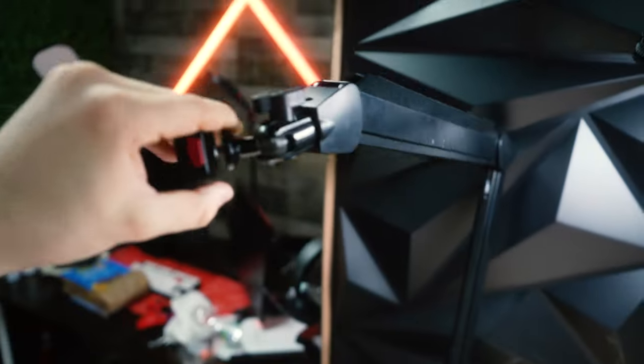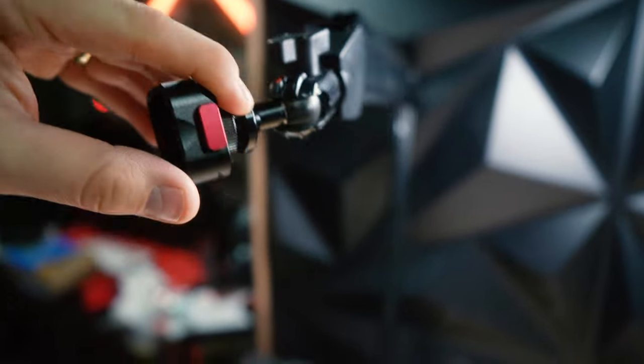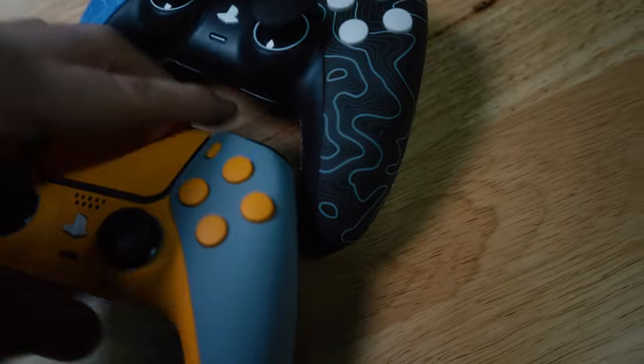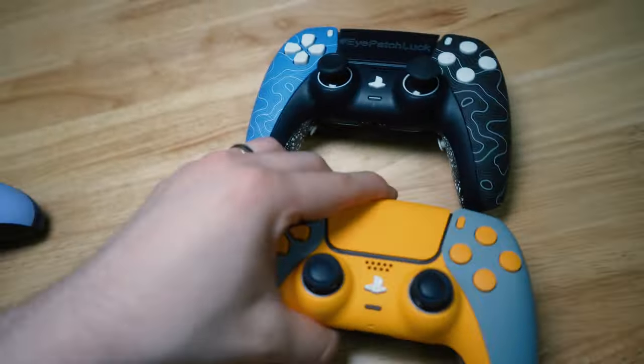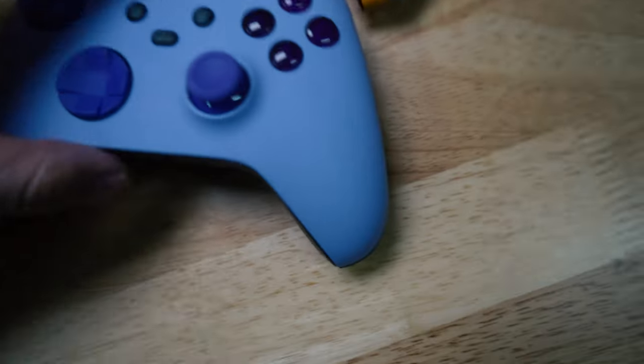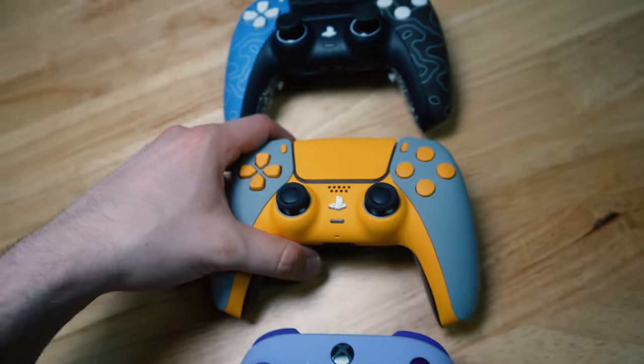Here's how I shoot the videos: I have the Elgato key light — the big one — right there, and then I have this Elgato microphone stand that we put a hot shoe mount on with the camera, so I can film the videos and move it around as needed. That makes transitioning between views really easy.